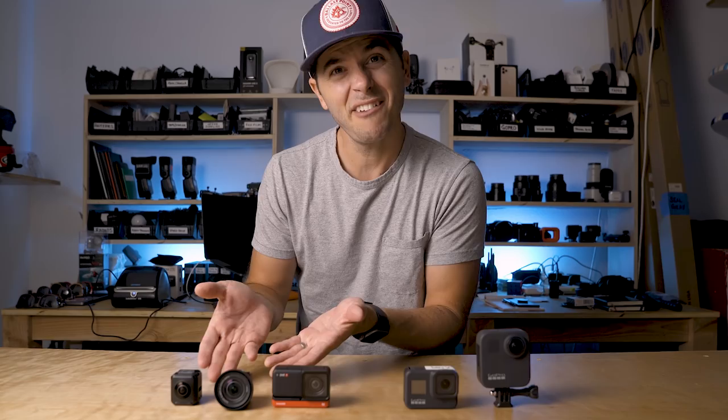I could bring in the DJI Osmo Action because they've done a ton of work on their firmware and app, and the whole experience with that camera has gotten significantly better, but I'm going to save that for another video — an update video coming soon. For now we're going to focus on these three cameras.